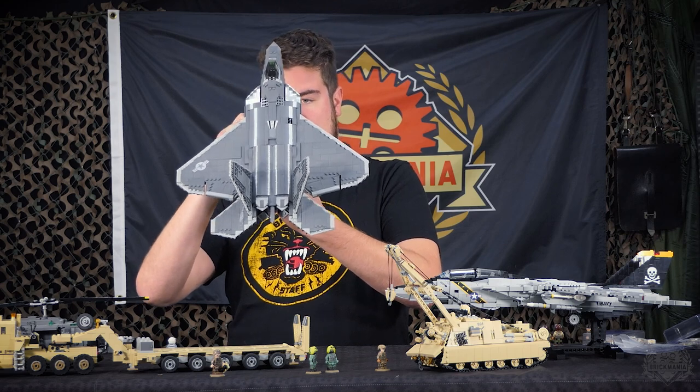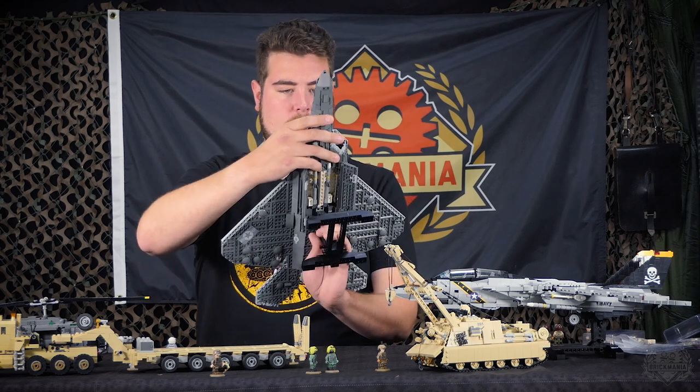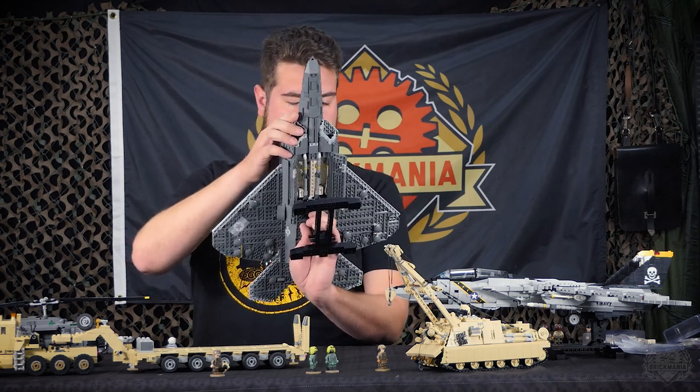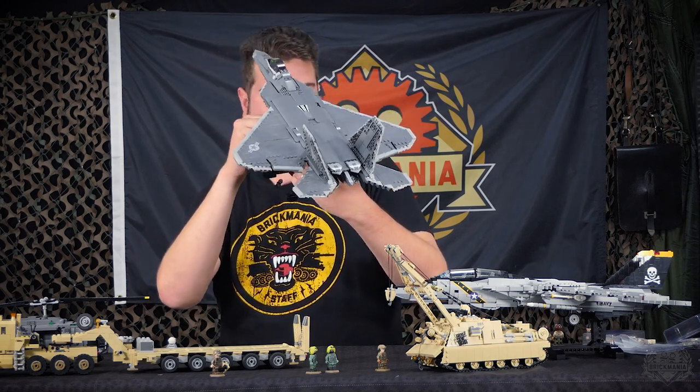Let's open up these doors down here — yeah, internal payload. Everything's where it's supposed to be. Half the fun of getting this vault stuff is seeing everything that was displayed on these older models.